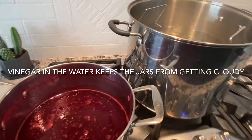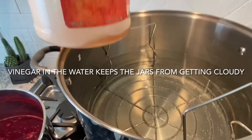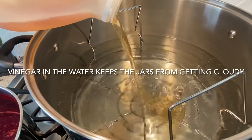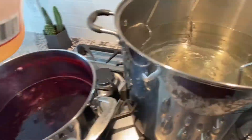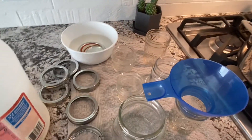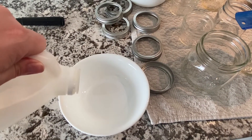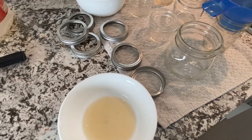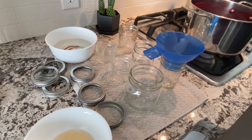I wanted to show you a couple of old secrets I've learned from experienced women. In your canning water, you want to put some vinegar in it just to keep the jars and everything clean — a couple of good glugs. I'm also going to put some vinegar in a dish, and then use a paper towel dipped in it to clean the rims of my jars.